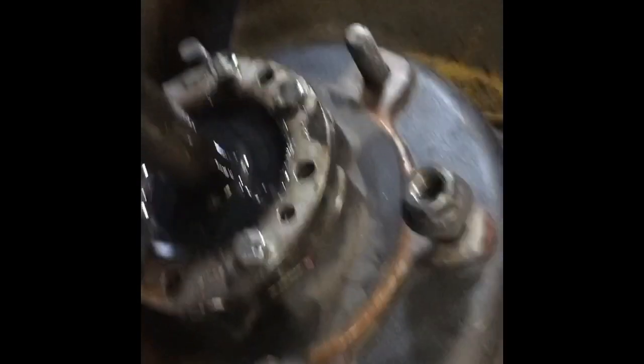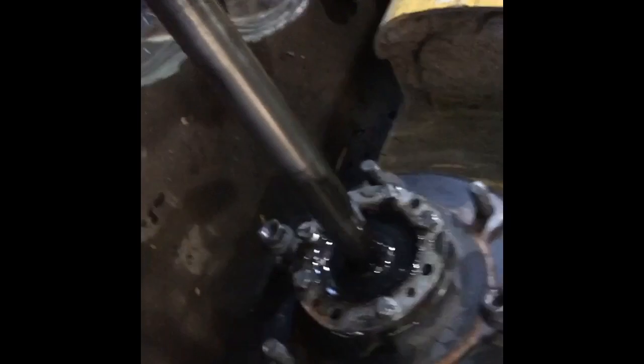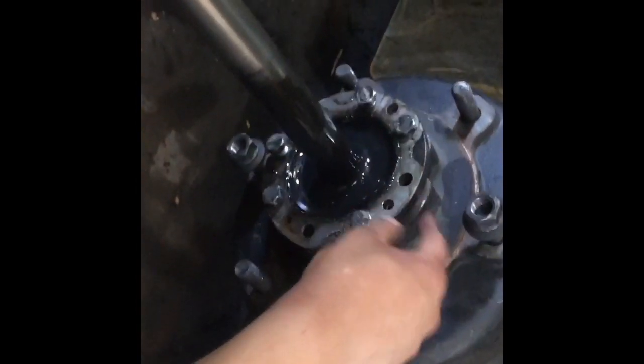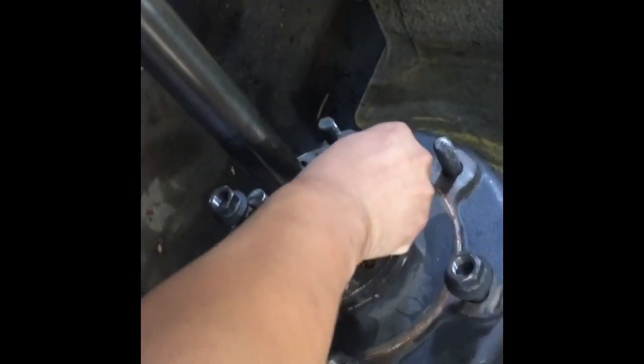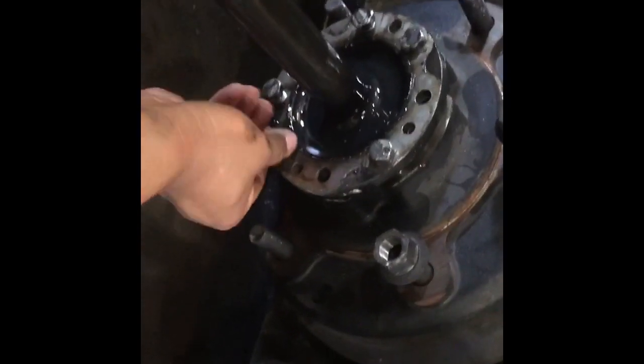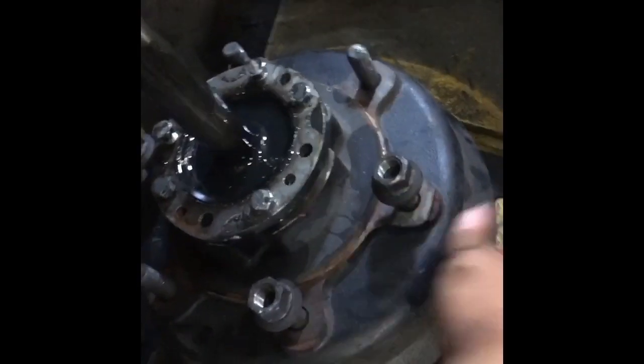Just work it off and you can see it move. I'm not gonna pull it all the way off — I'd have to put it back on. So that's the tip: use the half axle as a pulley, work it back and forth. Once it becomes loose right here, close the gap by making your bolts hand tight once again — only hand tight.